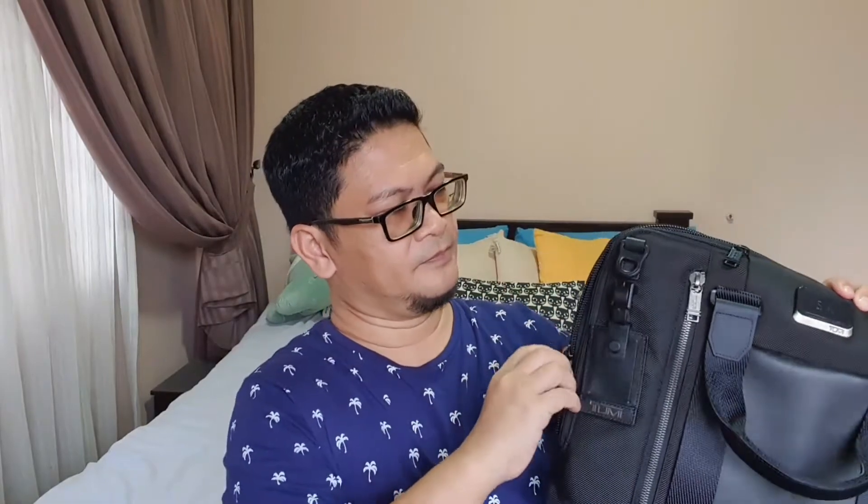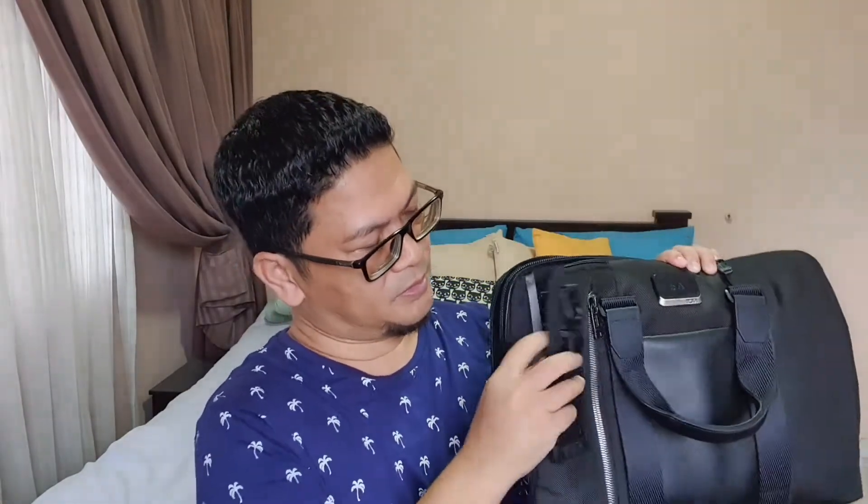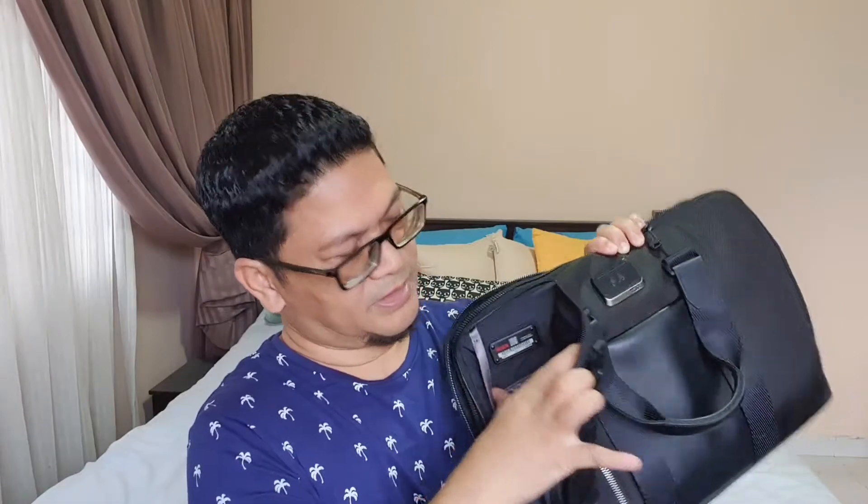It also has two side pockets. You can open it this way and put things in here, and on the other side as well.